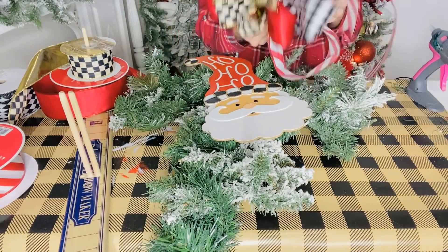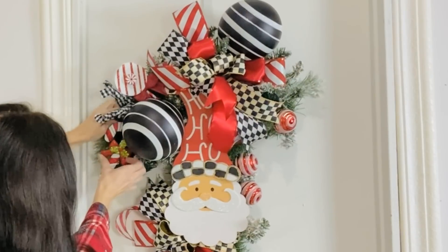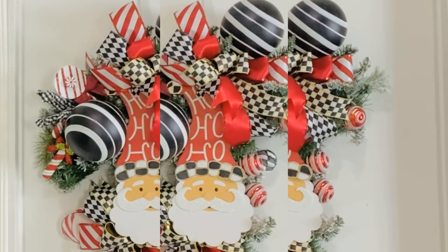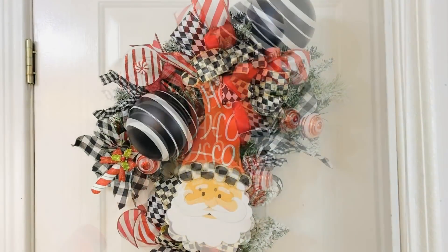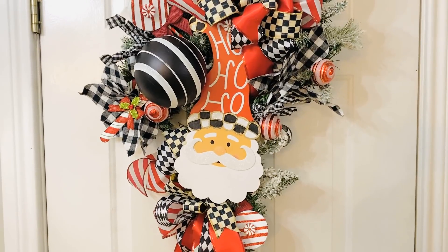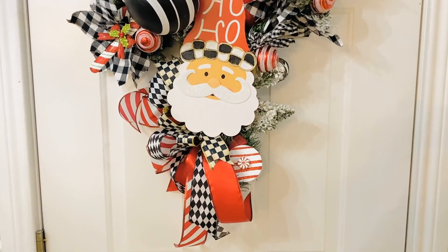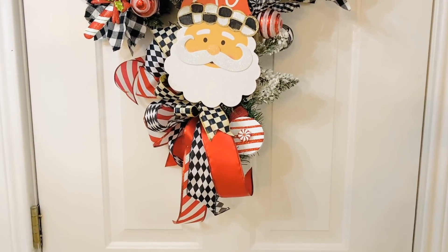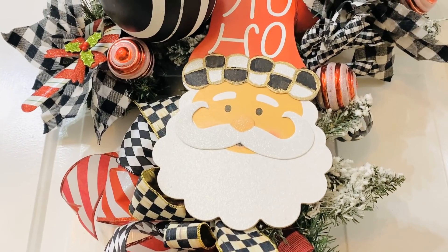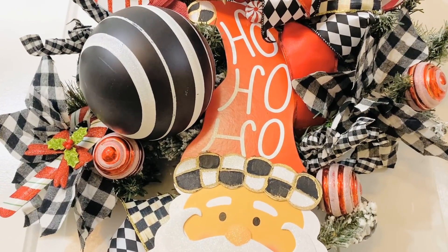I made two of these bows - one for the top and one for the base. I attached a black and white ribbon and these are black and white jumbo ornaments from Walmart, plus a couple of little red and white ornaments from Dollar Tree. And there you have it - a super amazing, adorable swag! I also added in just a couple of little poinsettia picks from Walmart. Have fun creating a super fun, adorable little swag - get creative and just have fun.